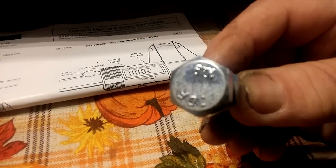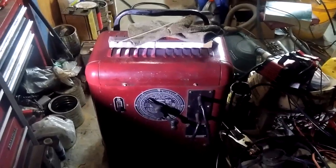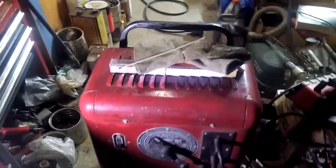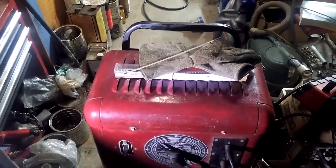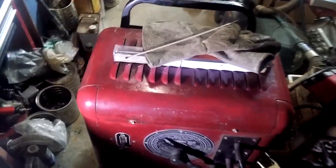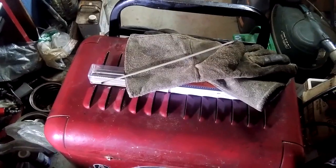You need something like a 17 millimeter allen key to remove the drain and filler plugs. What I did was buy a 10 millimeter nut and bolt that has a 17 millimeter hex head. This is the welding outfit that I used to weld up that tool — a 17 millimeter head made from a 10 millimeter threaded bolt and nut, welded with that electrode right there.